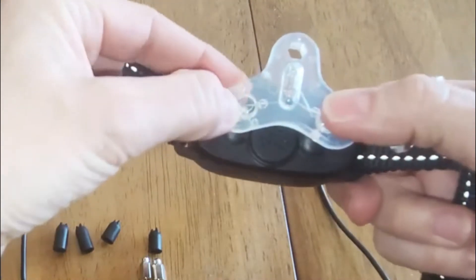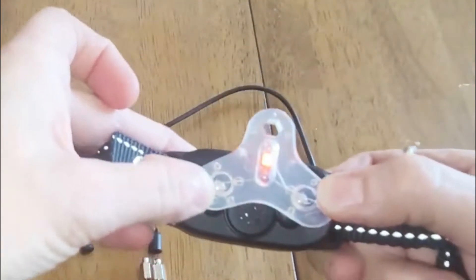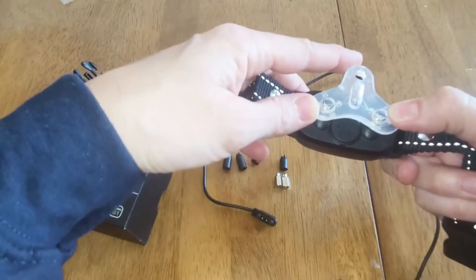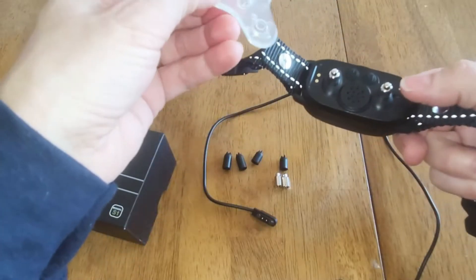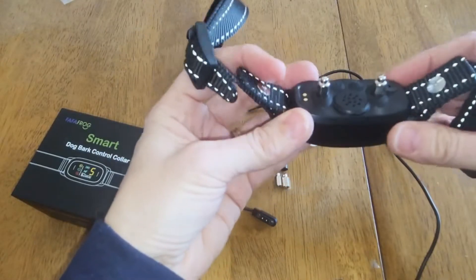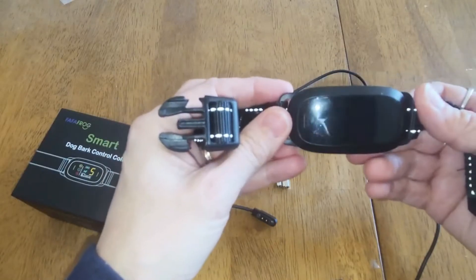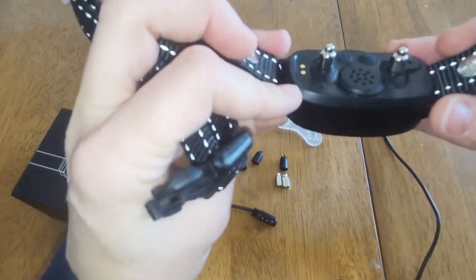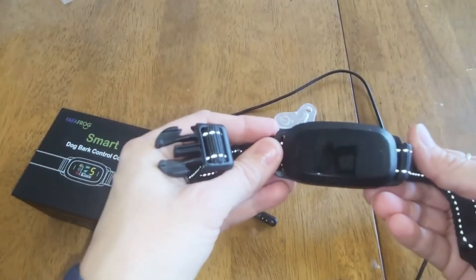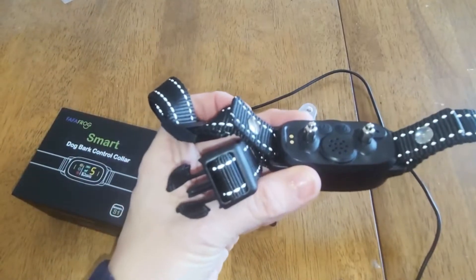I'm going to actually bark to demonstrate — I'm not going to put it on my dog. You can see it indicates by lighting up and it also gives a beep. Now if you bark again, or your dog barks again, it'll change the pitch. I'm going to do sequential barks — see, the pitch is higher. So it increases intensity with the sound frequency.